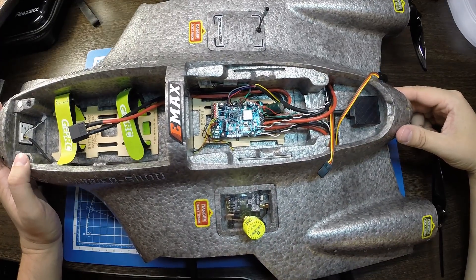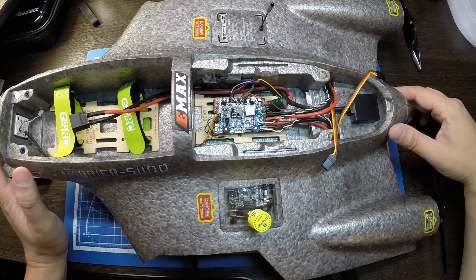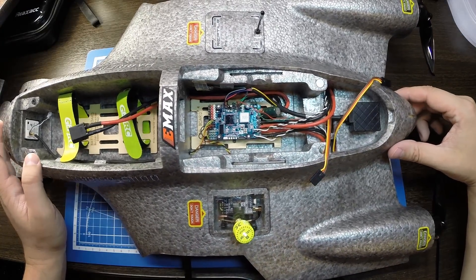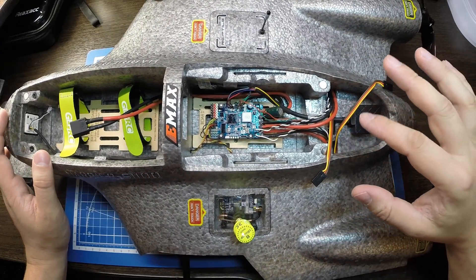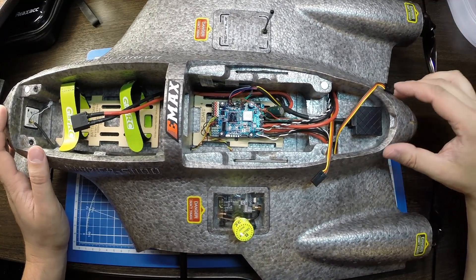Не стал вас мучить долгой сборкой. Саму сборку я решил не снимать, так как собирал это крыло довольно долго — около двух месяцев, потихоньку заказывал комплектующие. Тем не менее, решил вам показать и рассказать, как именно скомпоновал электронику внутри фюзеляжа. Сейчас вкратце пробежимся, что именно и куда я поставил.